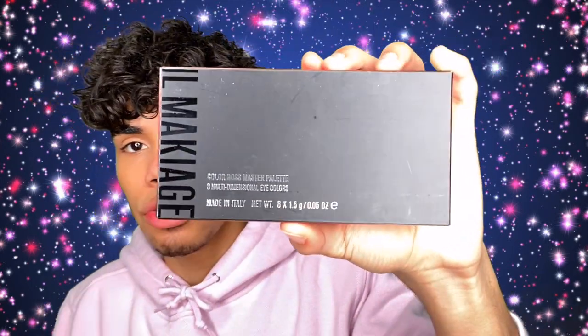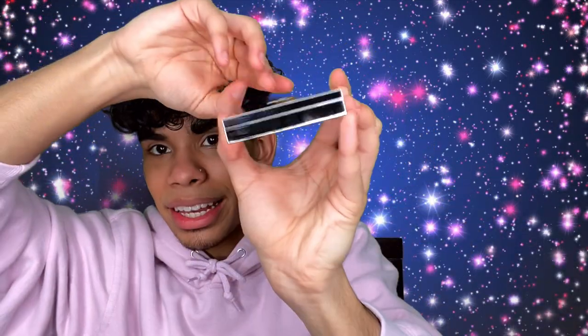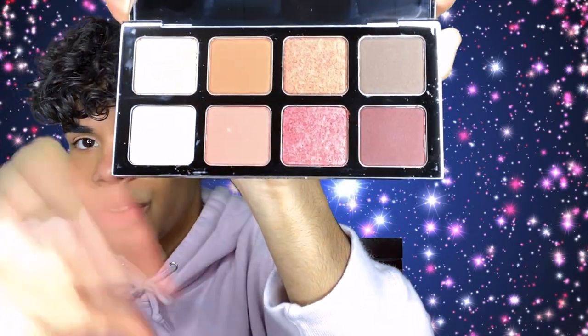Now we can go into the Il Makiage Color Boss Master Palette — eight multidimensional colors. This is what the packaging looks like. I have never tried one of their palettes, so this will be a first. I do like the components — it's really, really nice. So this is a palette and it's all metal, obviously, and it's magnetic, which is a nice touch. I love anything with a magnet. Here is the color story — really beautiful, really neutral. I always pick up a neutral palette because it's easier to tell a brand's quality with a neutral than a color palette since colors are really difficult. Like usual, I'm going to go in with the Scott Barnes No. 62 brush. We're going to dip into this shade right here and I'm just going to put that on my crease. Let's see how these colors perform.